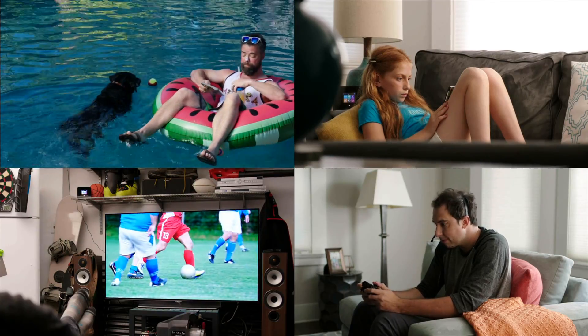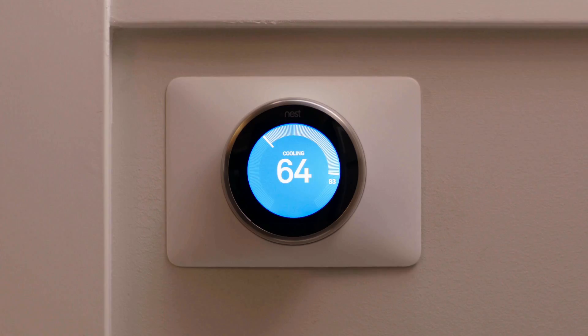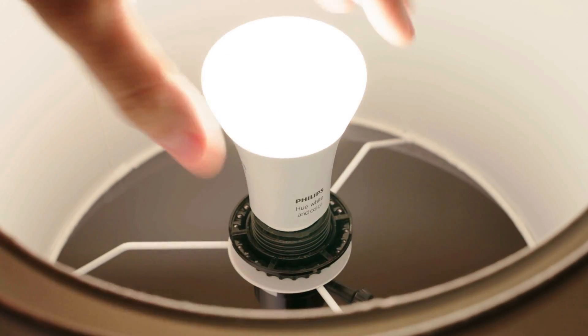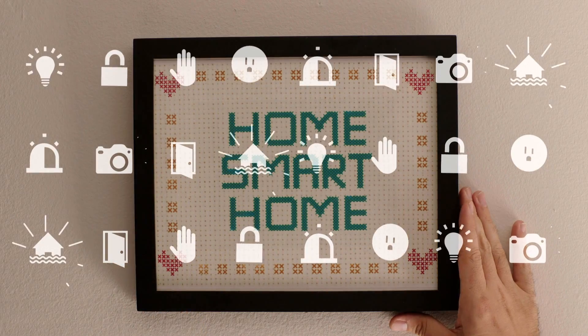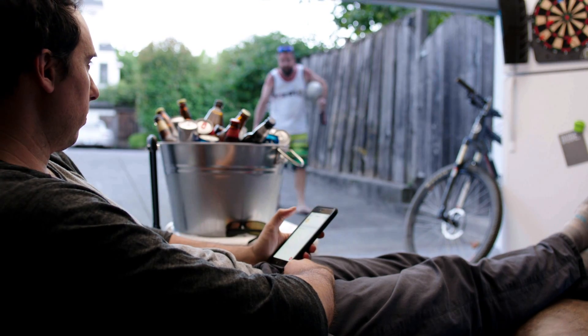Almond's mesh Wi-Fi gives you fast, reliable Wi-Fi wherever you are in your home. It also turns your house into a smart home. You can control the Echo, Nest thermostat, Hue lights, and many other smart devices to secure and automate your home. You can even control them all from the Almond app.